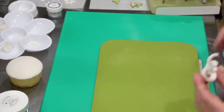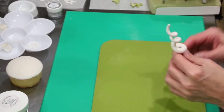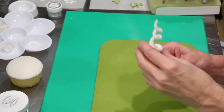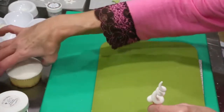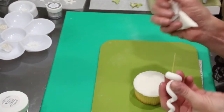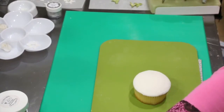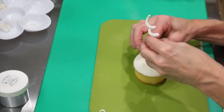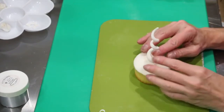I already have one made. If you want to put something in the bottom, either a toothpick or a little piece of pasta — I only had cavatappi; actually spaghetti would have been a little better. And for extra security, I'm just going to put a little bit of royal icing on it, then stick them into the center of the cupcake and press them down.